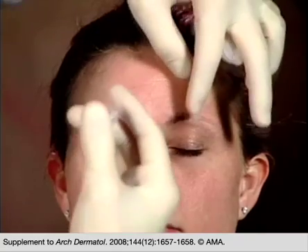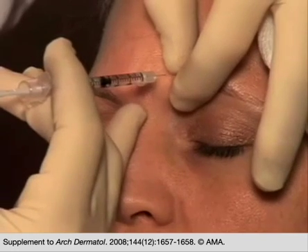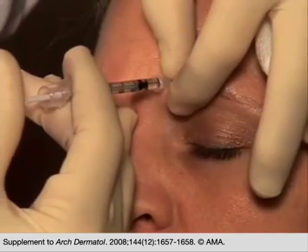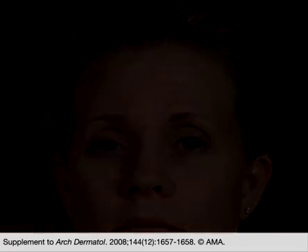Of the three injections for a right-handed injector, the left corrugator is often the most difficult. But again, she has nice follicular openings located. We add another four units, and she did quite well.